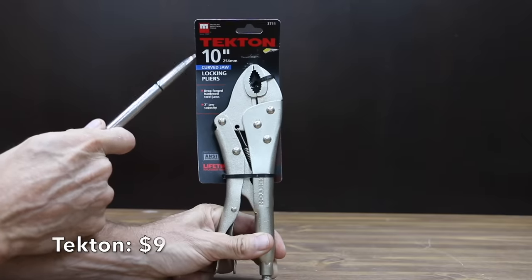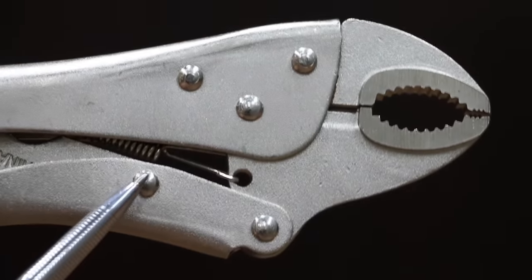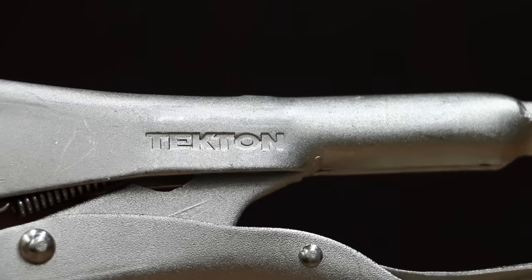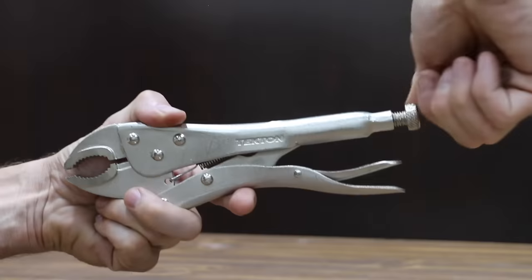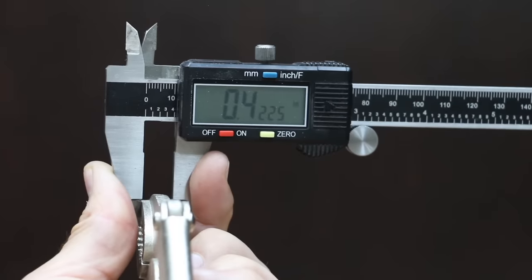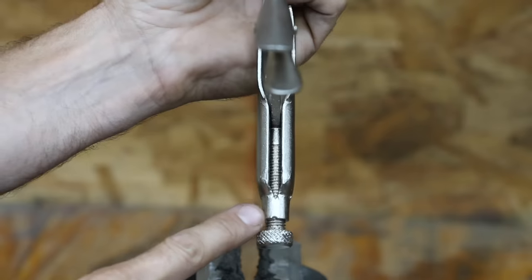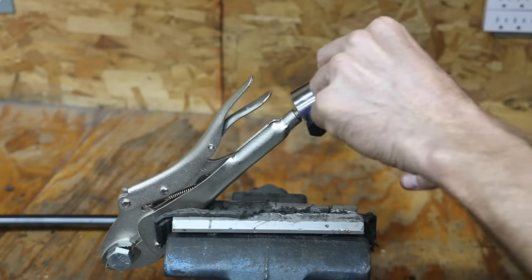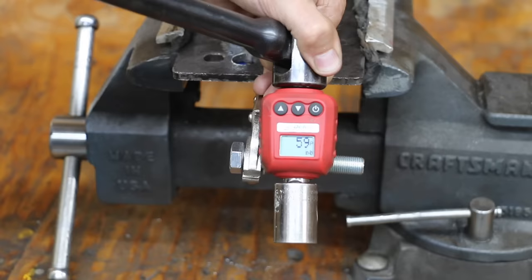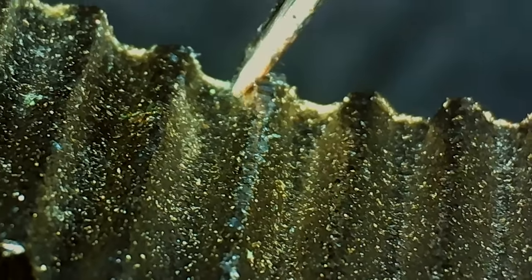At a price of $9, the second least expensive brand is made by Tekton. It features 2-inch capacity, rugged 5-rivet construction, durable chrome-plated finish, drop-forged hardened steel jaws, and an anvil-type wire cutter. The Tekton is made in China. The adjustment screw is extremely stiff. The jaws are slightly narrower than the Pittsburgh at 0.42 inches and they're 31 grams lighter at 443 grams. The Tekton pliers have a weld so 120 inch pounds shouldn't be a problem. The Tekton did a lot better than the Pittsburgh but 59 inch pounds just isn't very good, and the bolt actually caused minor damage to the teeth.